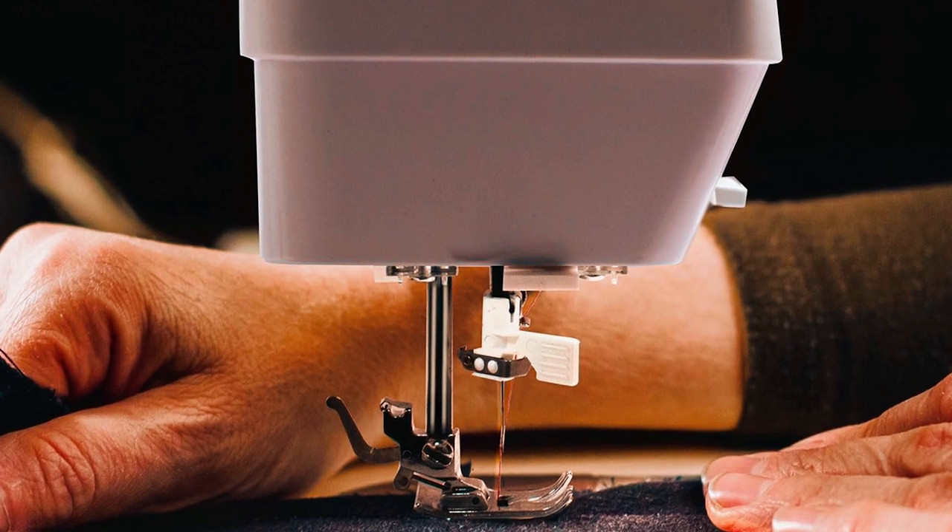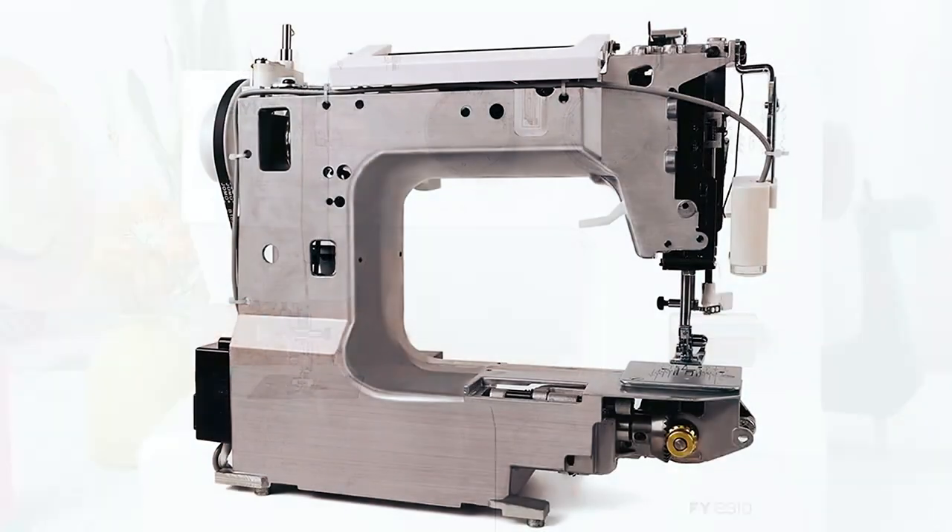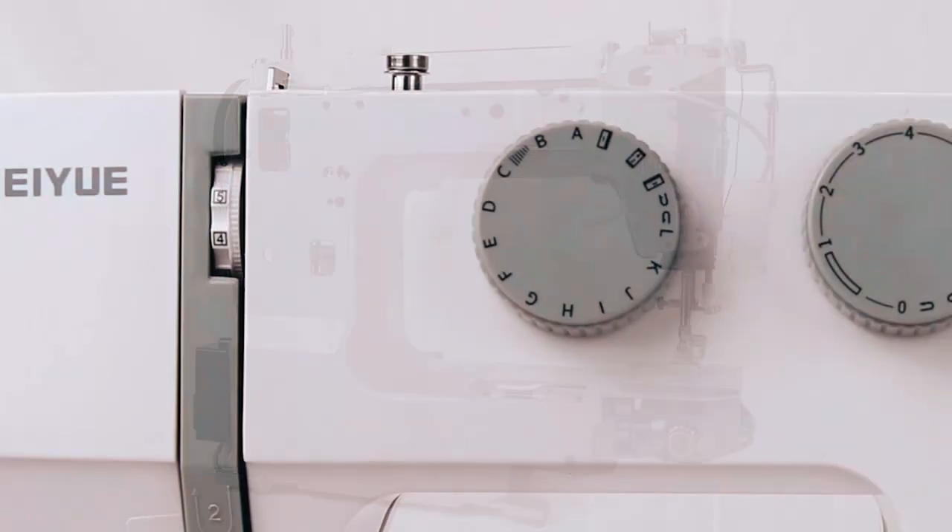Dual LED lights illuminate your workspace, reducing eye strain during extended use. This heavy-duty sewing machine, with its metal frame, is built to last.